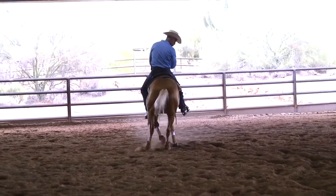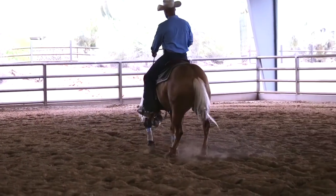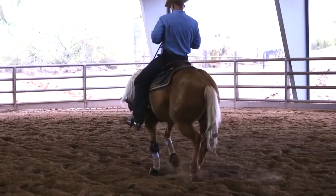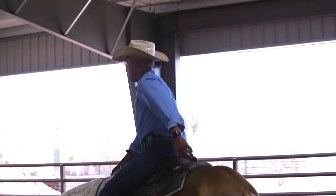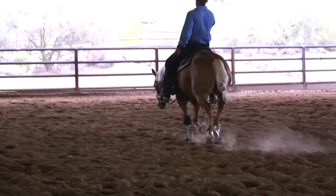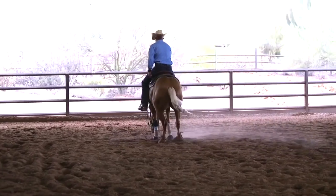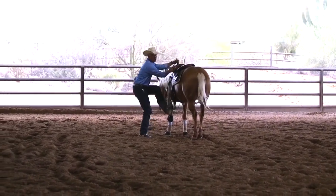Good run down. See how he just didn't get in the ground the way I wanted him to — no big deal, back him up. Lope off and stop again, and then I'd probably step off of him if I was doing a warm up and walk out.